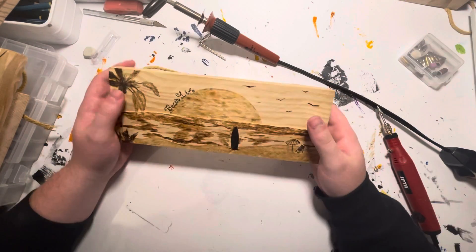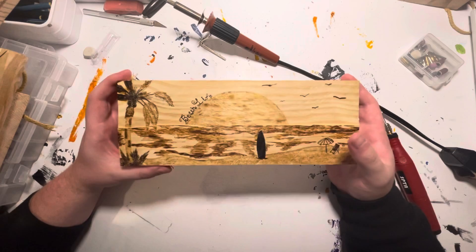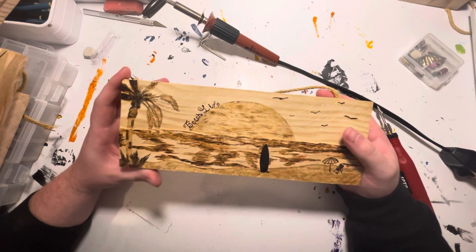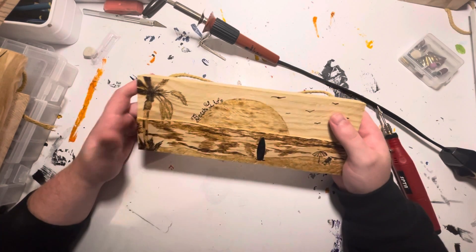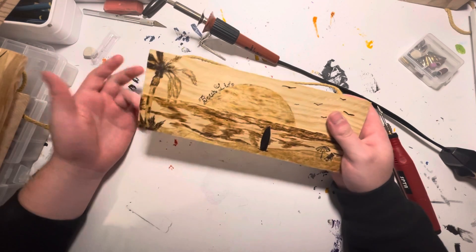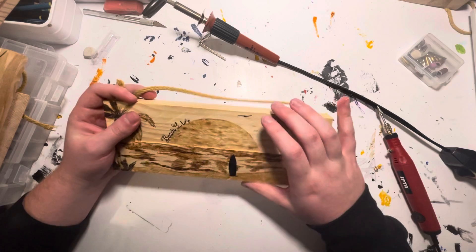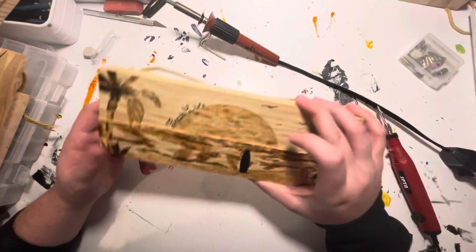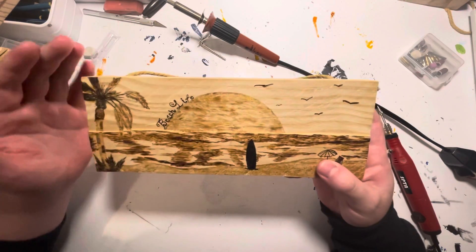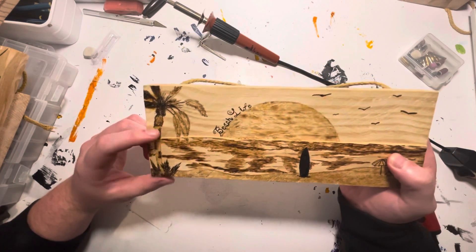Here's another one — a little beach life sign, a little landscape. It can be difficult to get detail with wood burning because you can only have so many different colors and shades, so I try my best to break up the layers. I'm kind of proud of this tree, though — I've never been good at making palm trees, but that one came out pretty well.